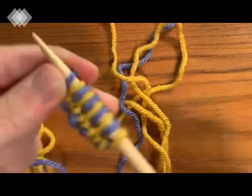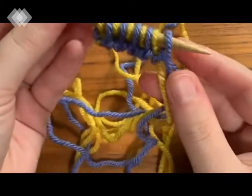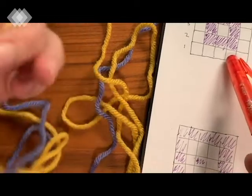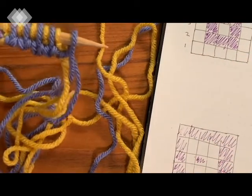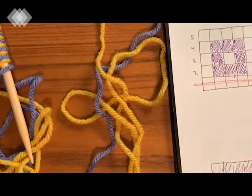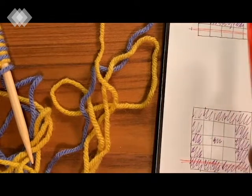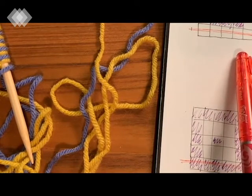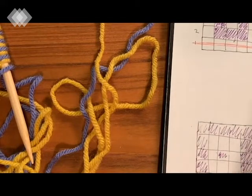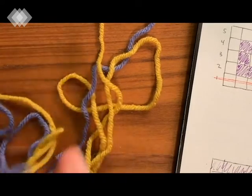That's ten stitches - two for every block on the graph, so five blocks' worth. You can already see our front side looks pretty yellow, and our back side if we flip this over is pretty purple - that is exactly what you want. Yellow on the front and purple on the back. I'm going to go ahead and cross off my first row with my red pen. We are ready to start row number two.